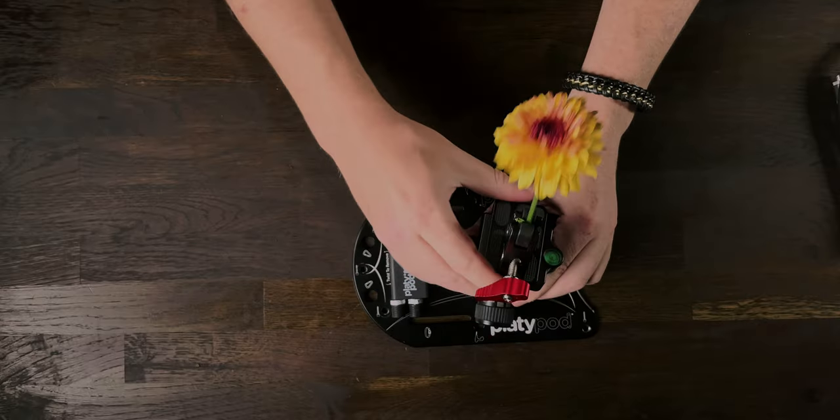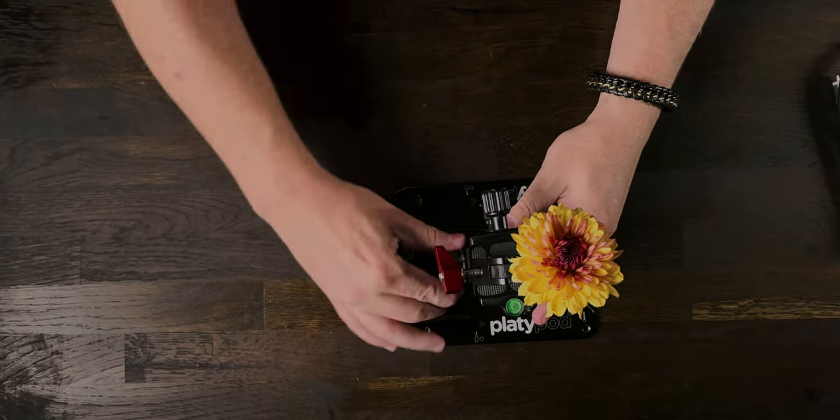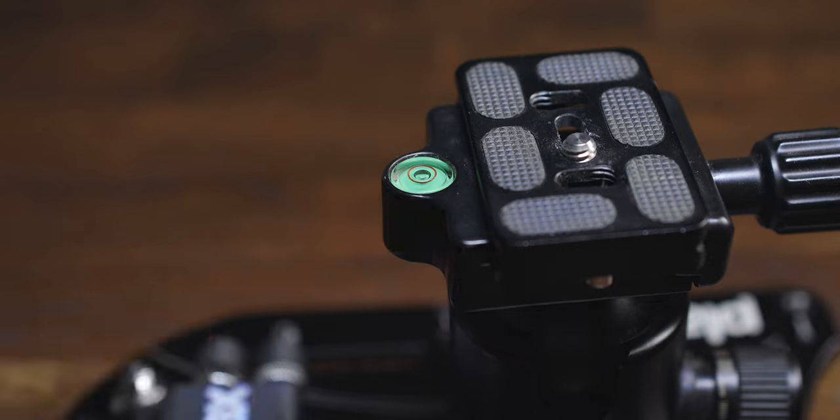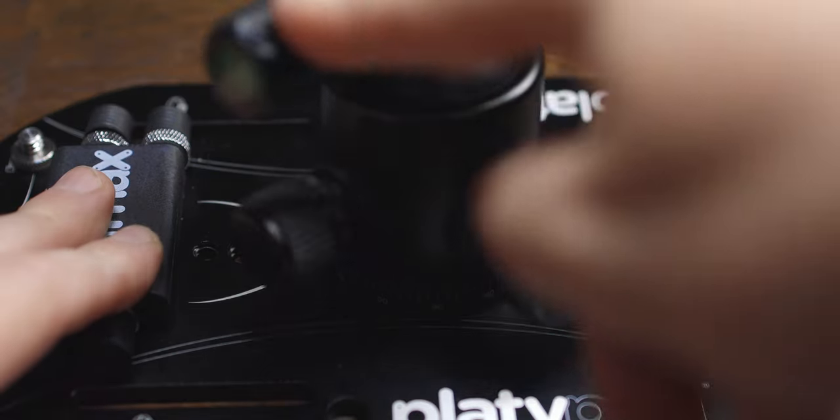Coming back to the tripod head — it's a ball head so we can move it about like any other tripod ball head, but this tripod has two different controls. I can tighten up the ball head so it's level with the spirit level guide here. That's nice and tight, however with the secondary control I can still turn it. Remember that because it's key for the next part of the setup.